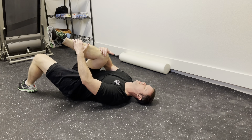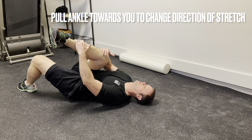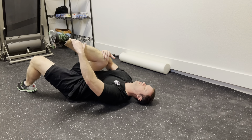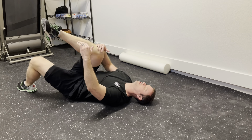You can change the angle of your stretch by slightly pulling your ankle more towards your body. The goal is to feel the most stretch. Another alternative is to pull your knee more towards the left side of your body. Where you're feeling the most stretch is where you want to hang out the most.